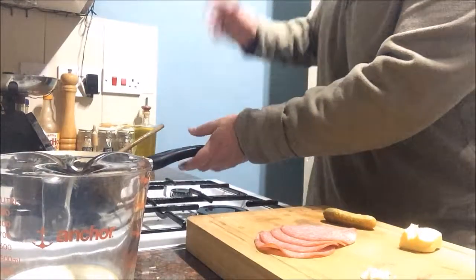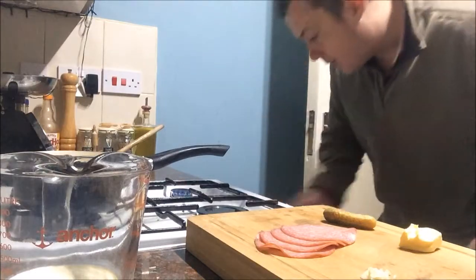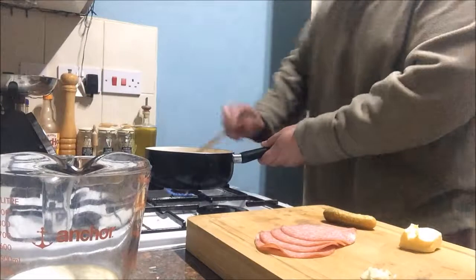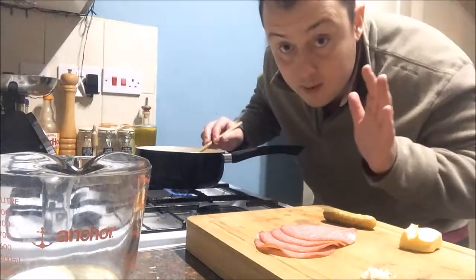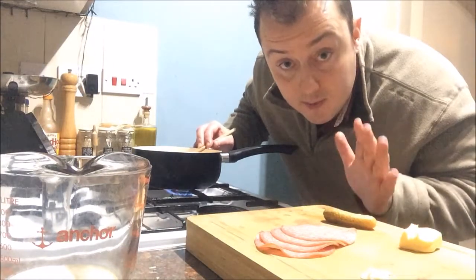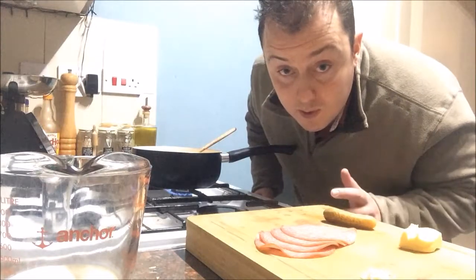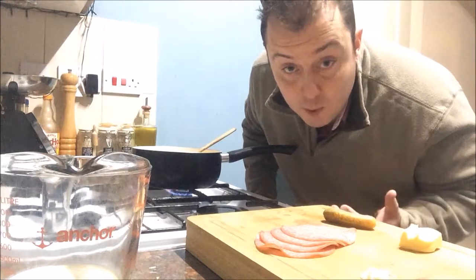We're going to get them onto a very low flame. Now we put the eggs onto a gentle heat. Do not season it at all - season it with pepper right at the end on serving. Because if you season the scrambled eggs now, they'll break the eggs down and make them very watery.